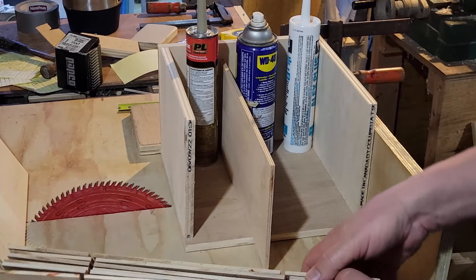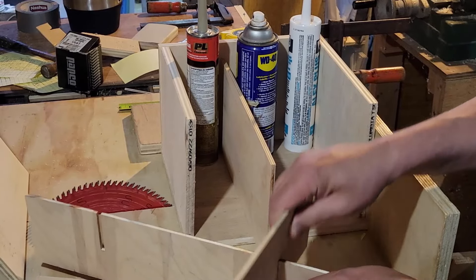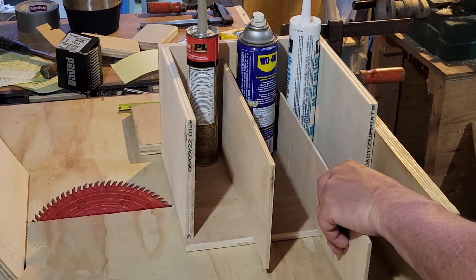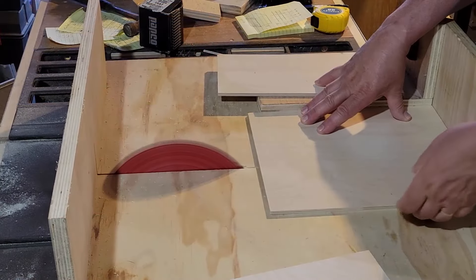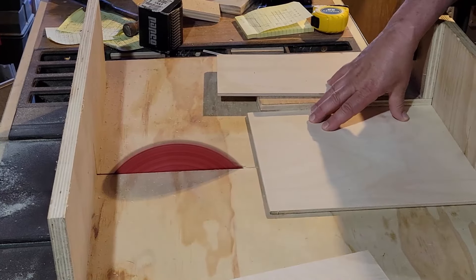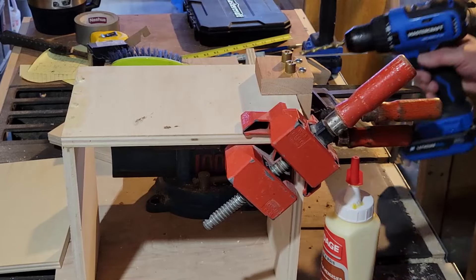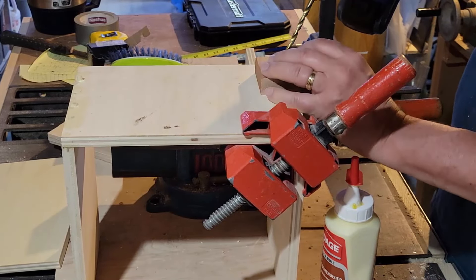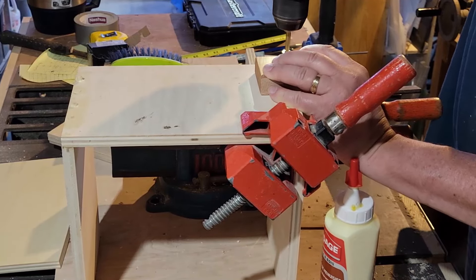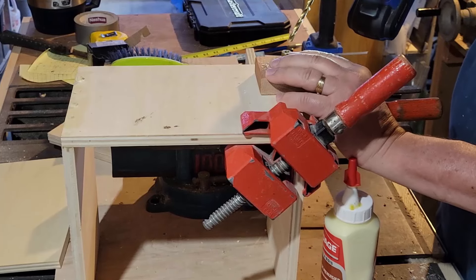I originally thought I would make six-inch dividers, but I had these pieces left from another project — they're at four inches. I thought maybe I could use them since I always like to recycle as much as possible, but as you can see they're a little too short and things will rattle around too much. These are offcuts, so nothing's really going to waste. I may eventually find something for those four-inch ones.